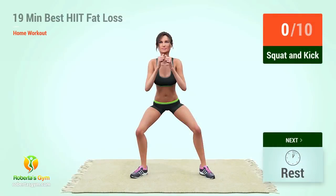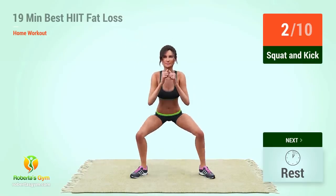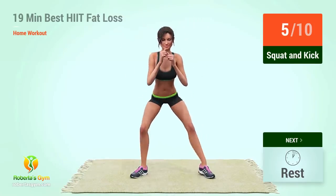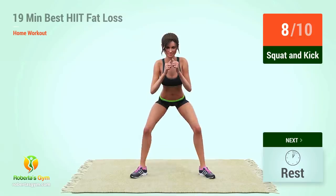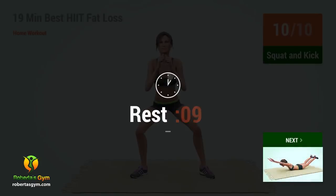Up next, squat and kick. In five, four, three, two, one, go. One, two, three, four, five, six, seven, eight, nine, ten. Rest time.